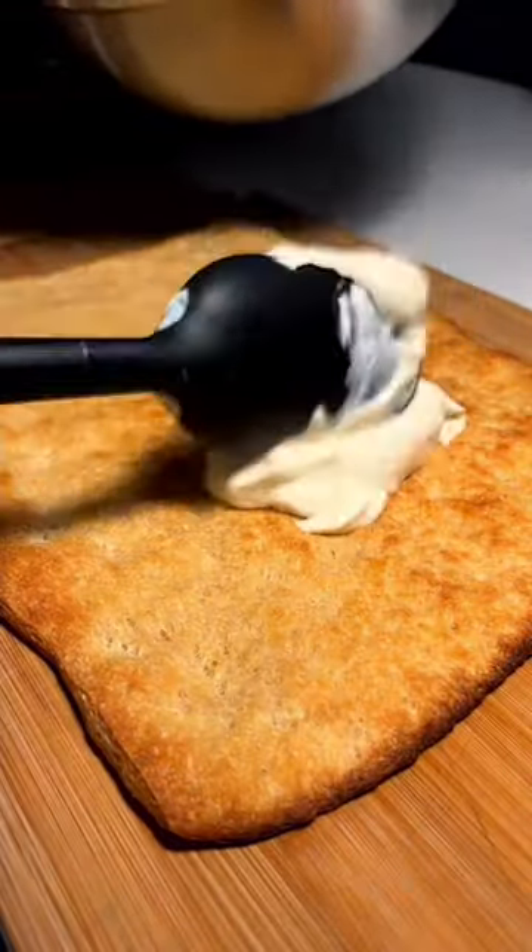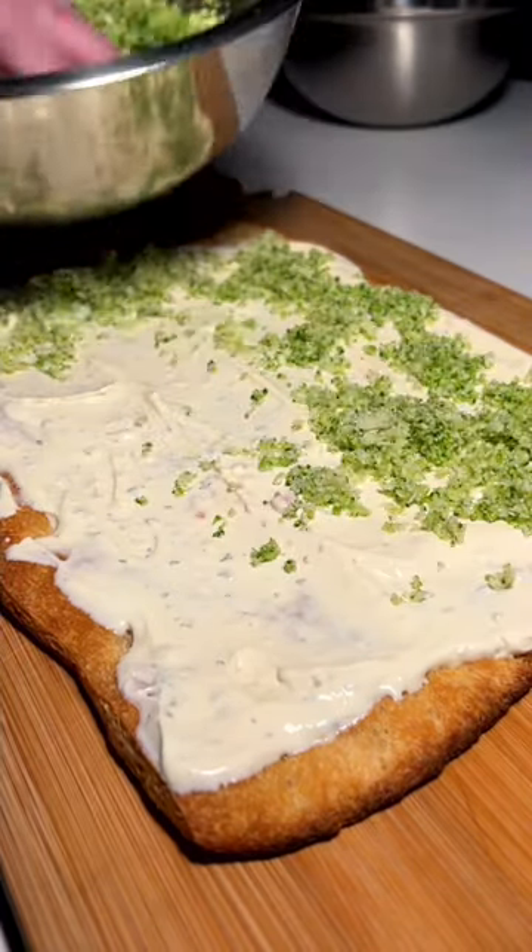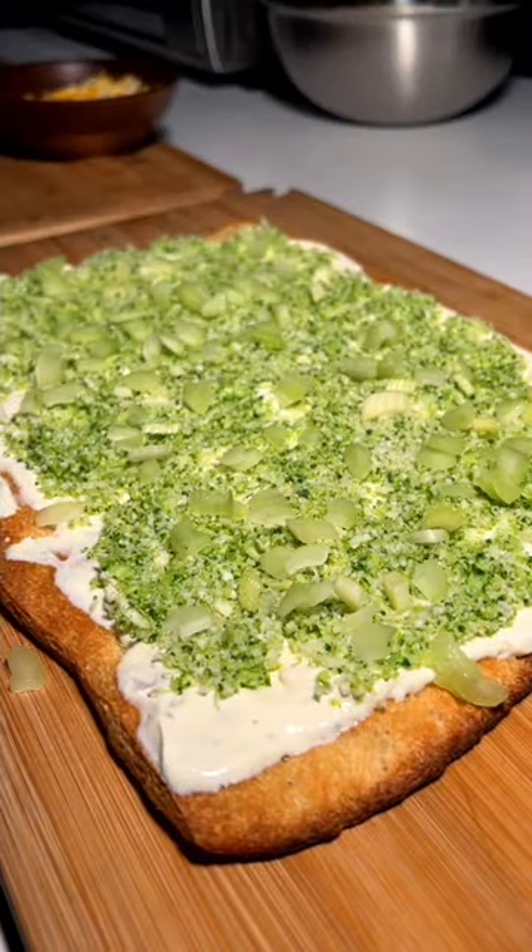It's cooled down — time to slather and dress with our sauce and accoutrements. Got that spread, now we go ahead with our cauliflower-broccoli mixture first. Next I'm gonna go in with some celery chunks.